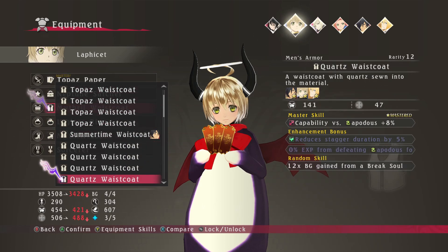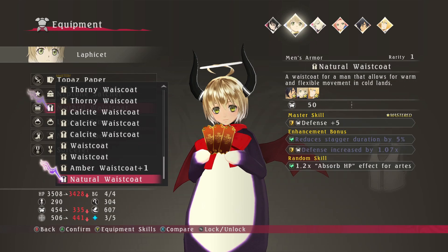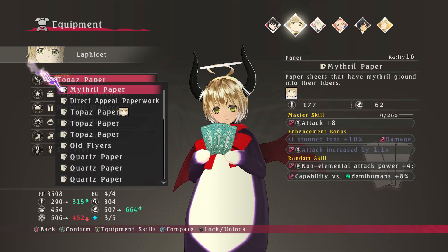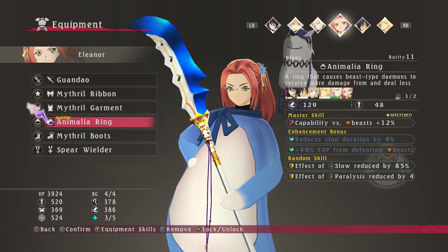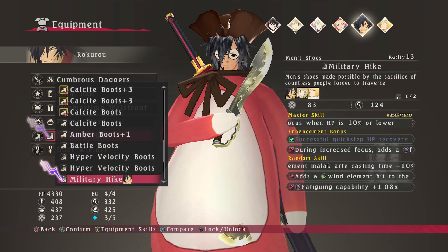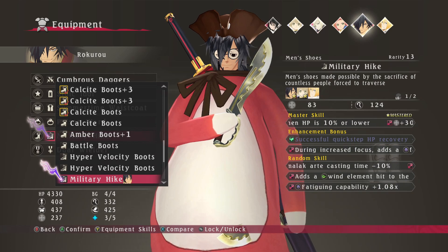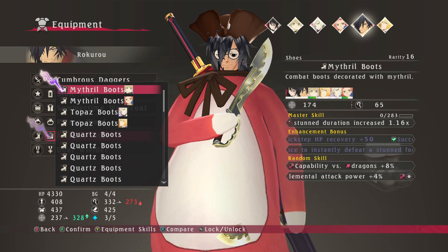I say it's cheating because it technically has two title drops — the second one is way later. The first title drop for Arise, for me, was at 32 hours. I still think it counts for Nier Automata because you're really invested in this big change that's happening.